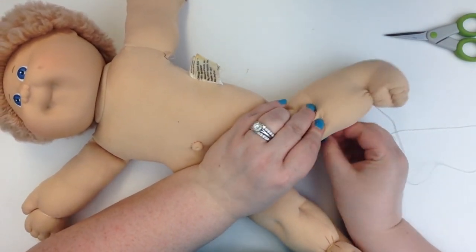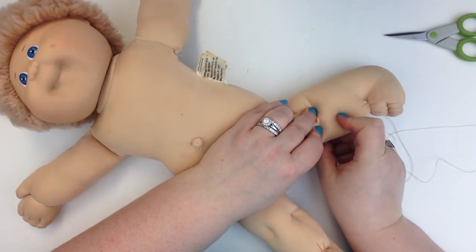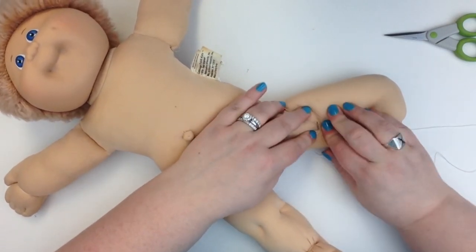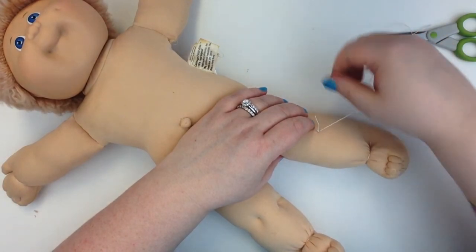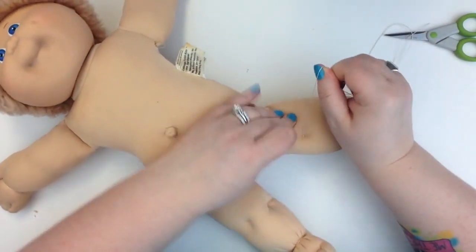I'm using the table as my thimble — something I'll need to pick up. If you try this technique, although it does work, please make sure you take your time and don't poke your fingers. It is easy to do if you aren't paying attention. Those needles are sharp, so be careful.